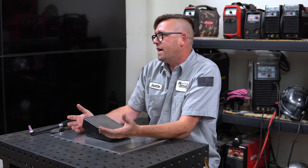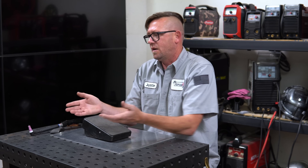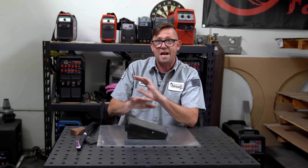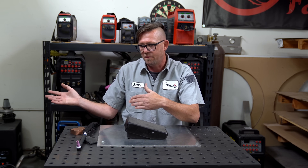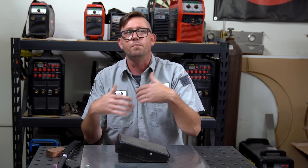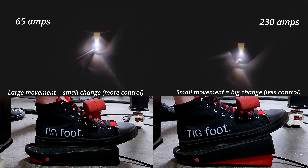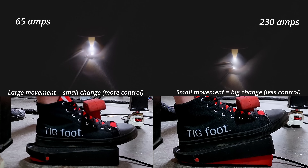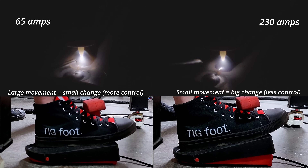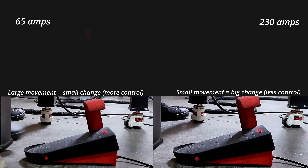One thing you definitely don't want to do is loading your pedal — that's the practice of jacking the amperage all the way up to maximum because you have a foot pedal and figure you can find your way in between. That's actually a really bad idea. The theory is you don't have to worry about targeting your amperage if you have the full sweep of the machine, but the problem is you completely lose your fine control. For example: the first part here was welded at 65 amps range because the parts are 65 thousandths of an inch thick. The second part on the right was welded at 230 amps range, and you can see all my movements are at the low end of the pedal — the tiniest movement is very exaggerated on the arc because I have no fine control over that range.